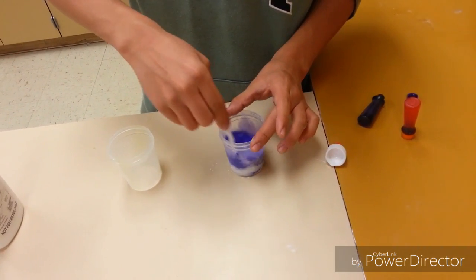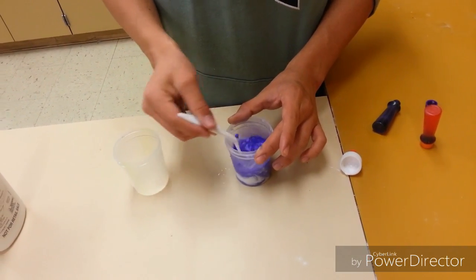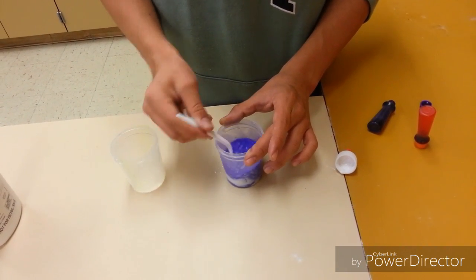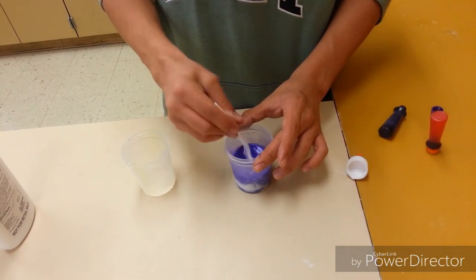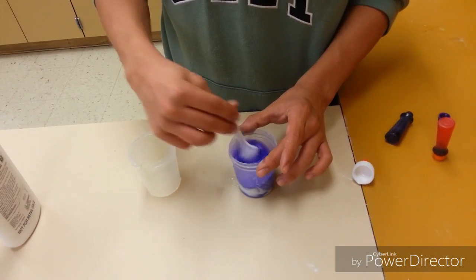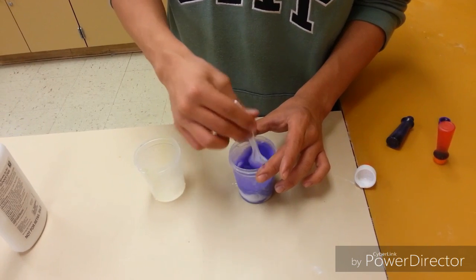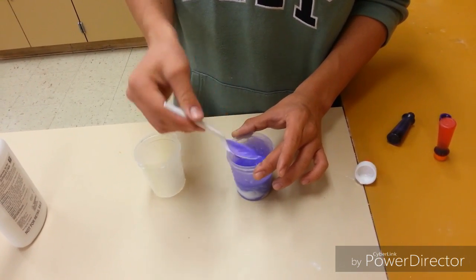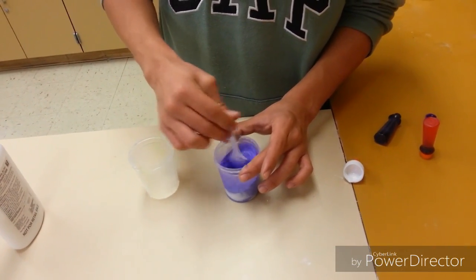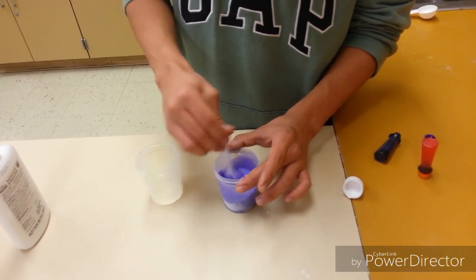Just mix it together and now get your purple color. Make sure that you don't see any white particles of glue, so just mix it really good. Keep mixing until you just see purple, or until you see your food dye color that you want. I don't see any more white in my solution.